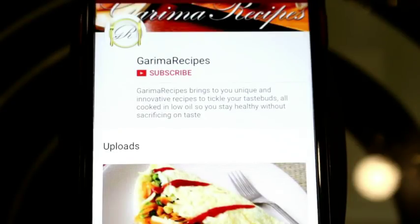Friends, please subscribe to my channel Garima Recipes and don't forget to press the bell icon.